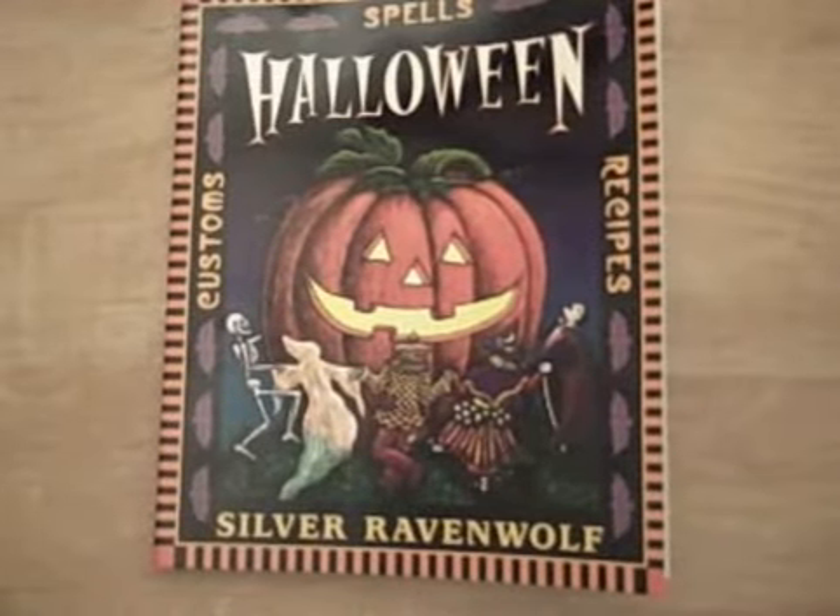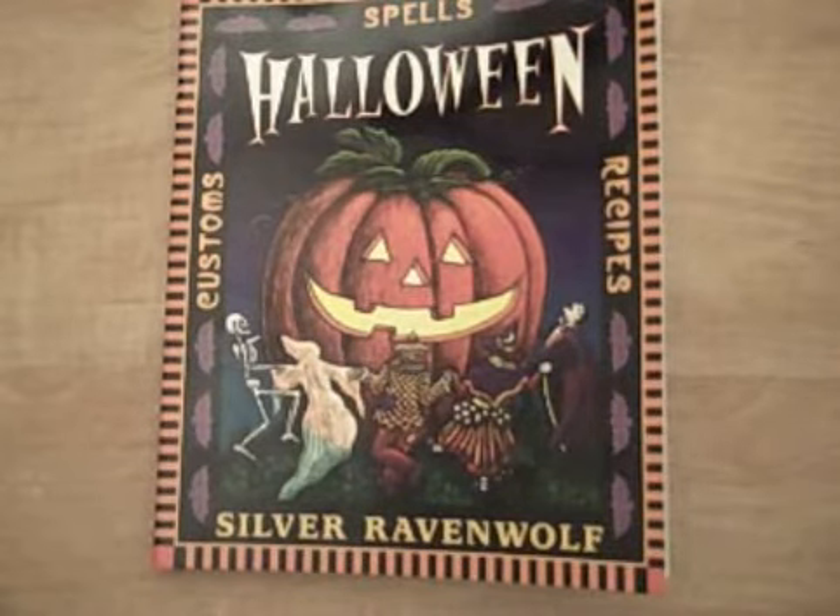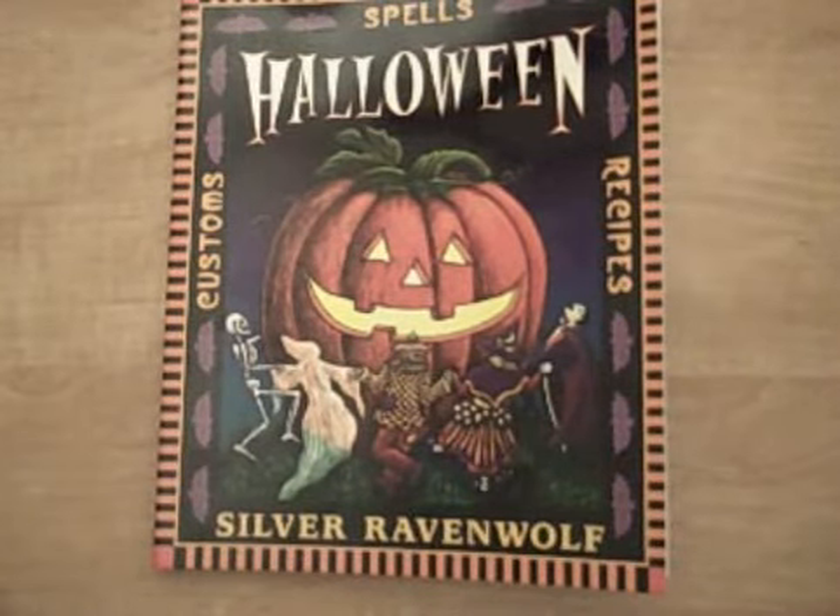Merry meet, everyone. I'm going to be talking about Samhain. I got this book a couple of days ago, and it's by Silver Raven Wolf. This is the Halloween spell recipe book from her.